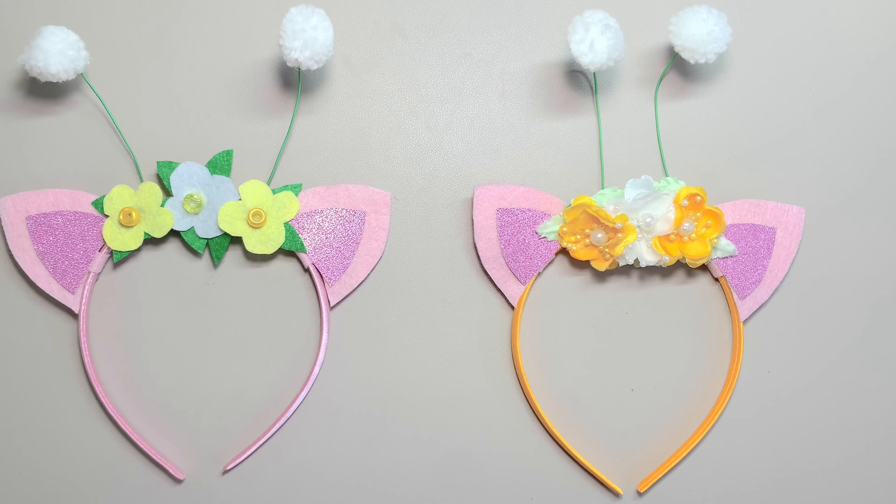You can add beads in the middle of the flowers if you want. Now that we have everything ready, let's assemble. Glue the ears onto the headband. Attach the antennas by wrapping them around the headband. Glue the leaves on the headband. Glue the flowers. Glue little beads in the center of the flower — this is optional. Our kitty fairy headbands are now complete, with felt flowers and fabric flowers.